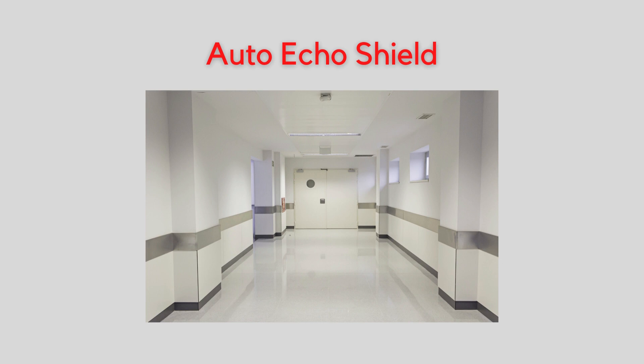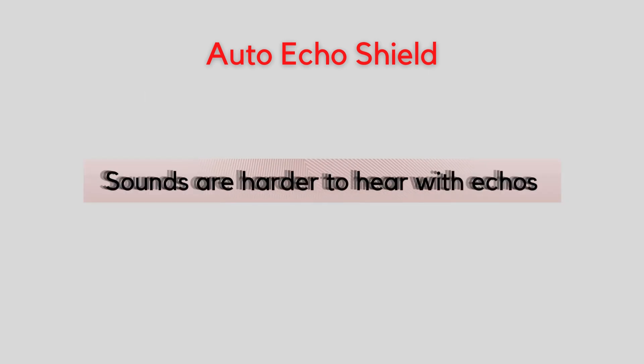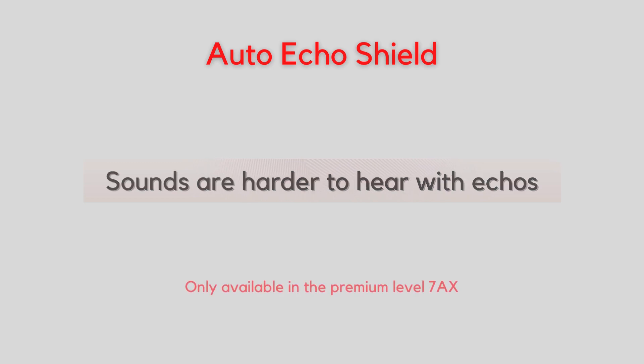Another useful feature is Auto Echo Shield, which helps with hearing in challenging places that have too many echoes — usually places with lots of hard surfaces. Too much echo can make sounds muddy and harder to understand. Auto Echo Shield helps reduce the echoes so sounds are sharper and clearer, and it does it automatically. This feature is only available in the premium technology, the 7AX.